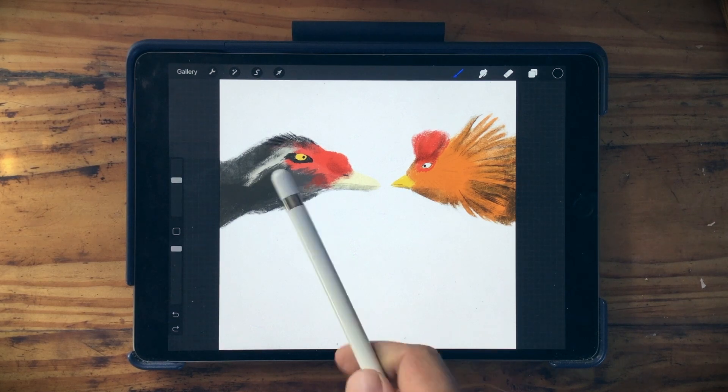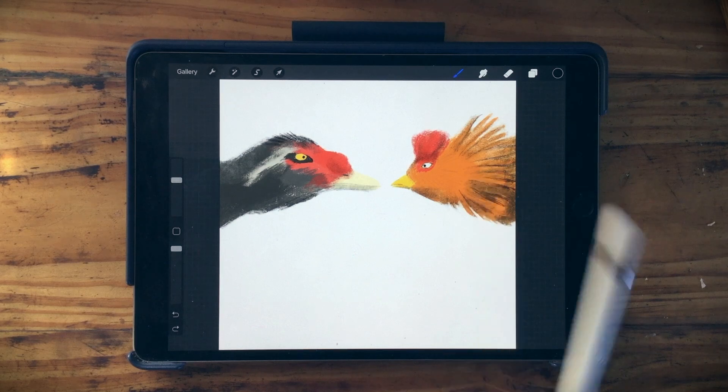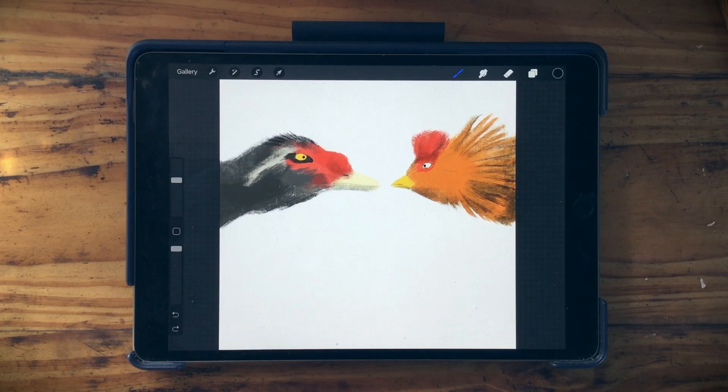This is a drawing I did yesterday of Male, our duck, and Henry II, our rooster. These two guys are always fighting on our farm, so I have to keep them separate.